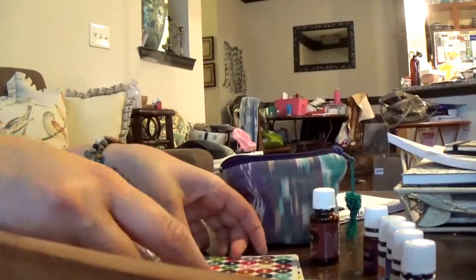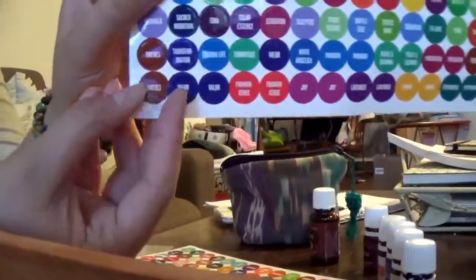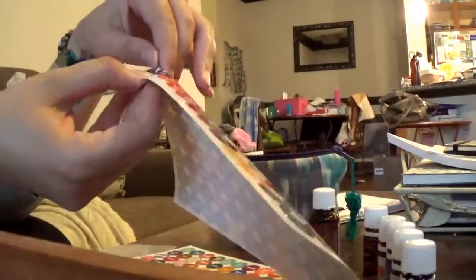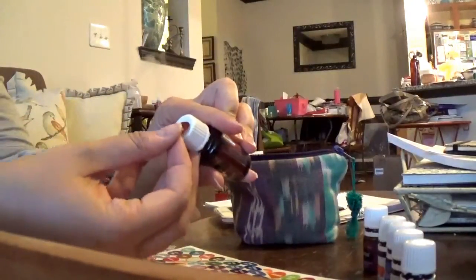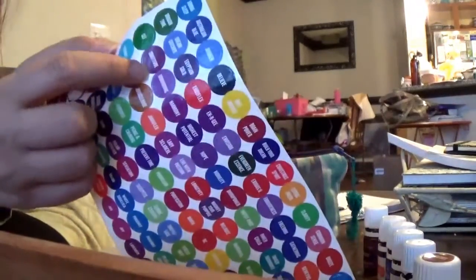Okay, what am I looking for? Thieves. There are two thieves labels right there, so again I'm just going to pull that off and stick it in the center of the cap. These labels stay on really well — I've never had one fall off. Okay, gratitude — there's gratitude right there.